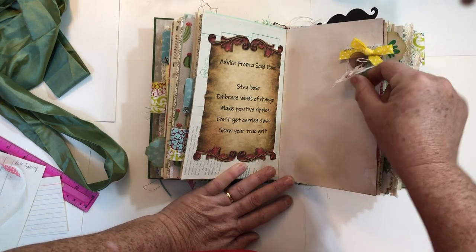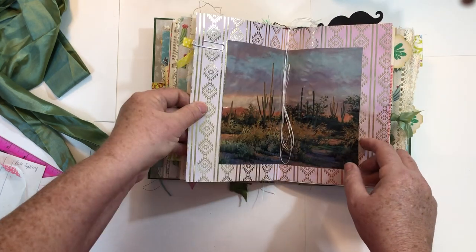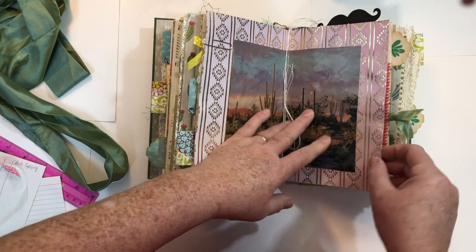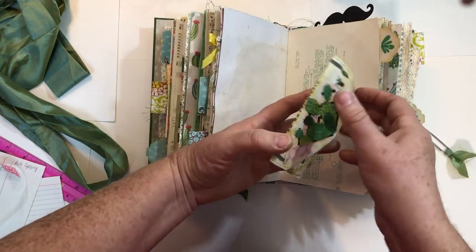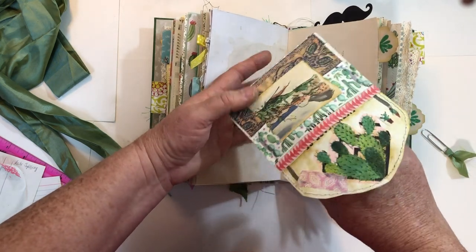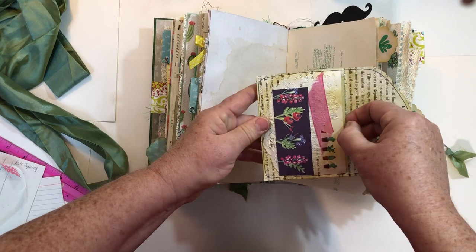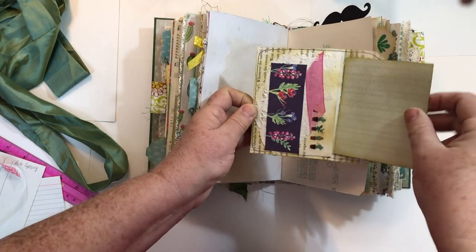This is a paper clip — it's like a little banner — with lace, ribbon, buttons, a flower, and a bow. Image from a magazine. Here's another paper clip, and then just an envelope that I went crazy doing different collage work on, on both sides. Since it was crazy on both sides, I just put a plain little card inside.